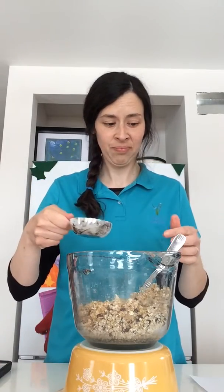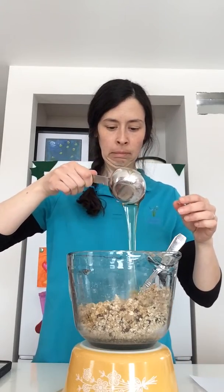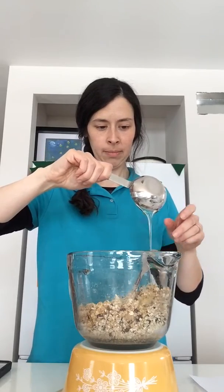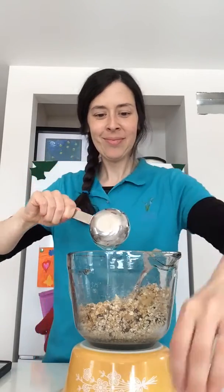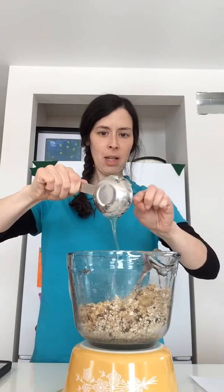Next, something else pretty sticky: this is one third of a cup of honey. I'm going to use my tidy little spoon to scrape the rest of the honey out so I don't waste any of it.